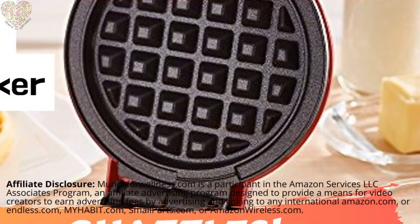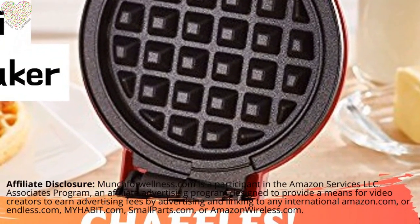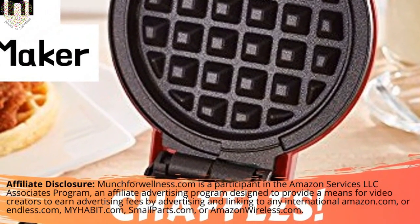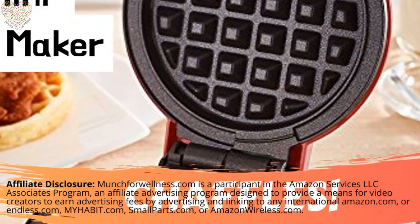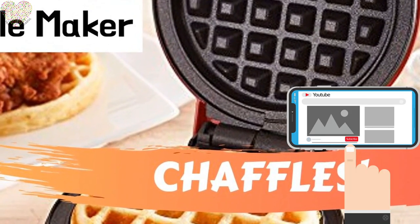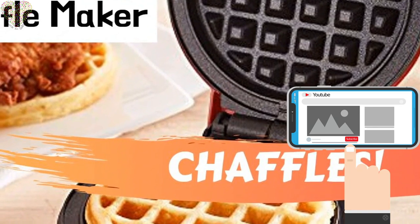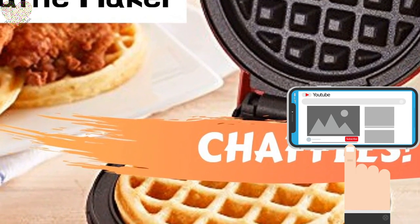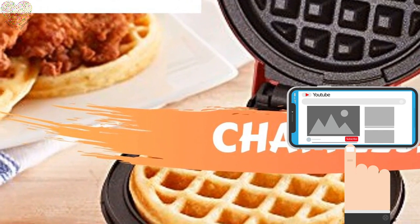Hello and welcome to the Munch for Wellness channel. In today's video, you'll find out about the hottest selling waffle maker that keto dieters are using to make the amazingly popular chaffle. Please take a minute to subscribe to our channel and hit the alert bell to be notified of new videos, which we post all week long. Now, on to today's topic: all about the Dash Mini Waffle Maker.